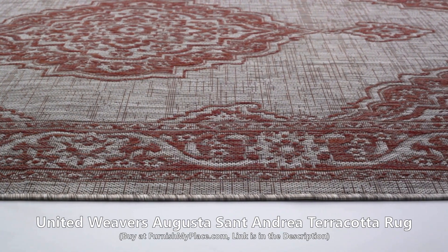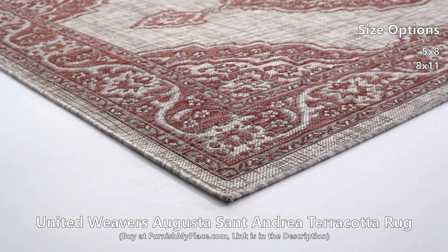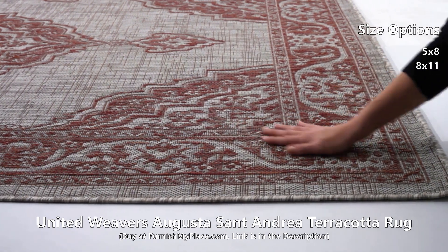United Weavers Augusta Sant'Andrea Terracotta Rug, available at FurnishMyPlace.com. Provide a luxurious appeal to your interior or exterior design with this classic rug.